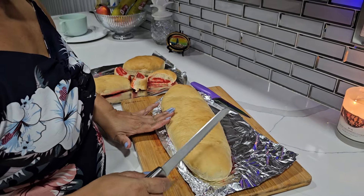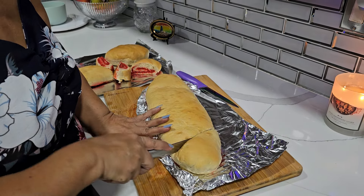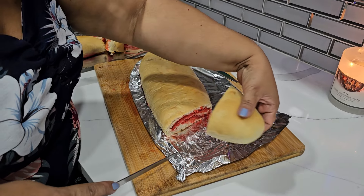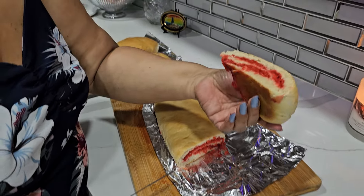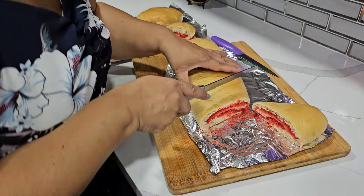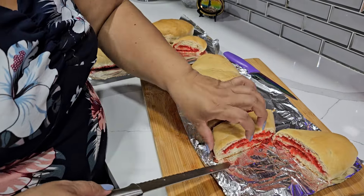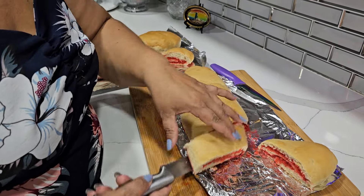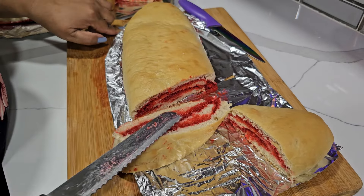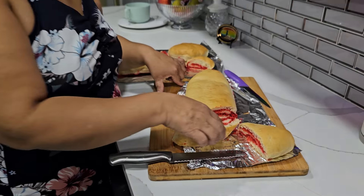Look at this — it is so nice and soft! Let's cut and see. Oh look at that, oh my gosh, this is so nice! Look at this one. That's the red bread, salara, whatever you want to call it.